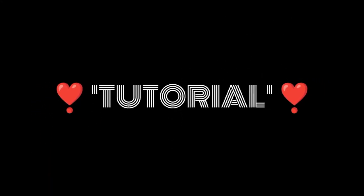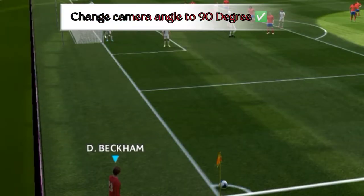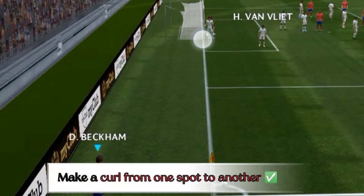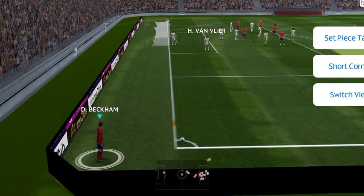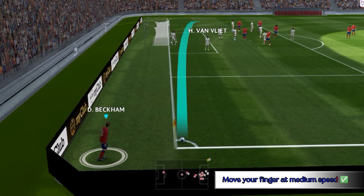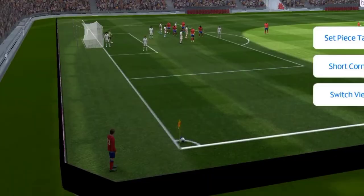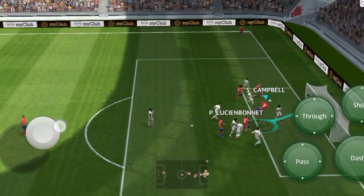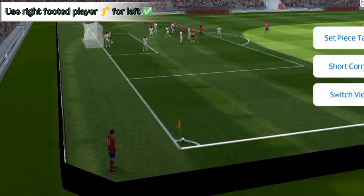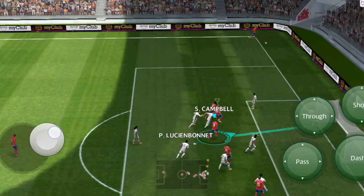Tutorial for left corner kick: change camera angle to 90 degrees, make a curl from one spot to another, move your finger at medium speed. Don't move your finger too fast or too slow. Use a right-footed player for the left corner kick. Practice in training mode — this is the easiest way to score.